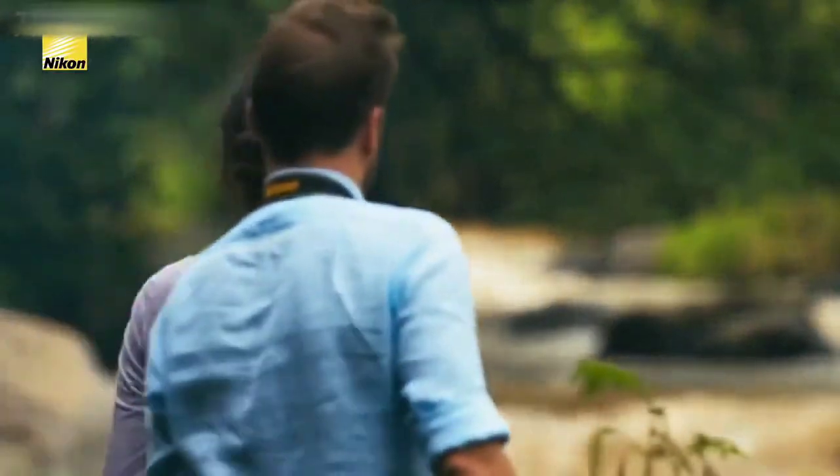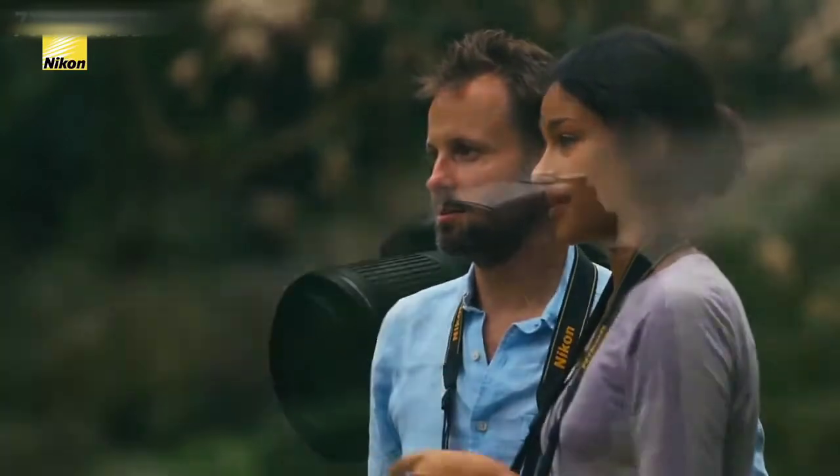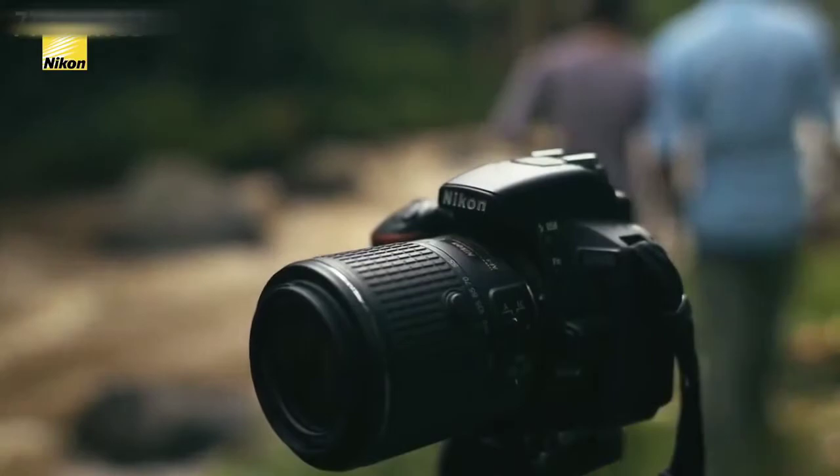Today we're on the Iyong River, and to shoot the whitewater rafting we're going to use the longest zoom lens in our bag — the Nikkor 55-200mm DX VR2. This is a very versatile, lightweight, compact zoom lens.